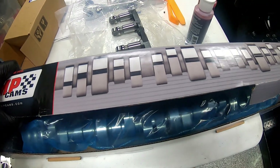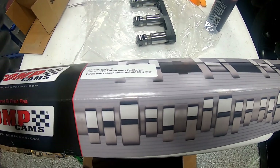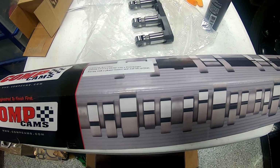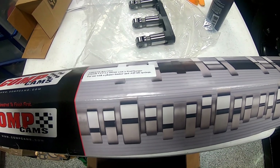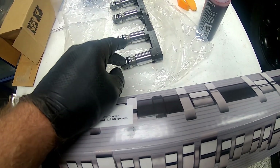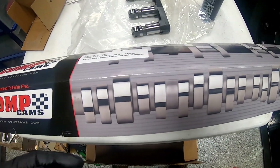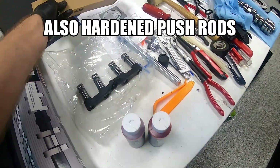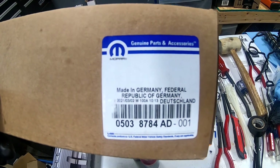Those were the pack springs you saw us installing earlier with all the shims and everything. To reiterate, the kit came with the new springs, spring seats, spring retainers, spring shims, new roller lifters, and the new cam. I pulled out a set of the lifters here so I can show you the part number - the lifters came with the kit.